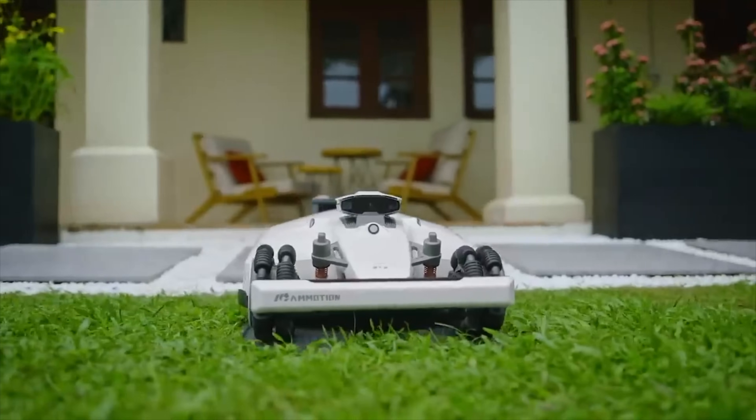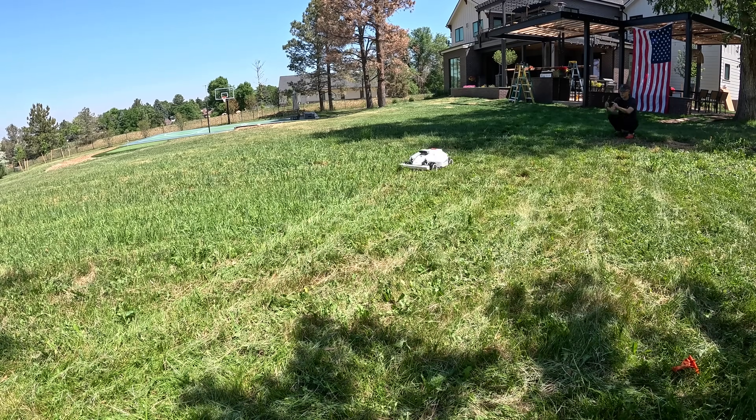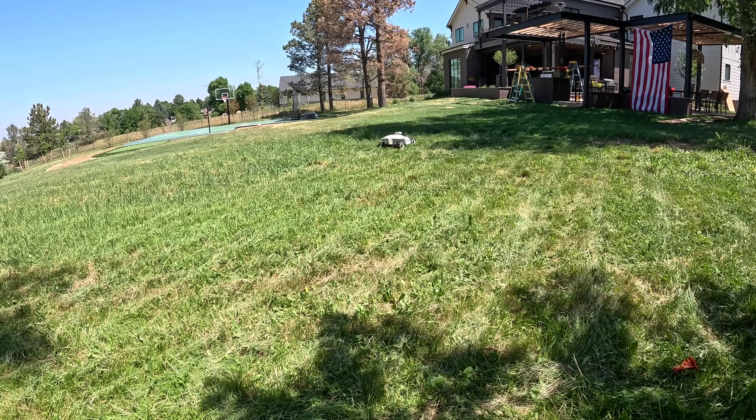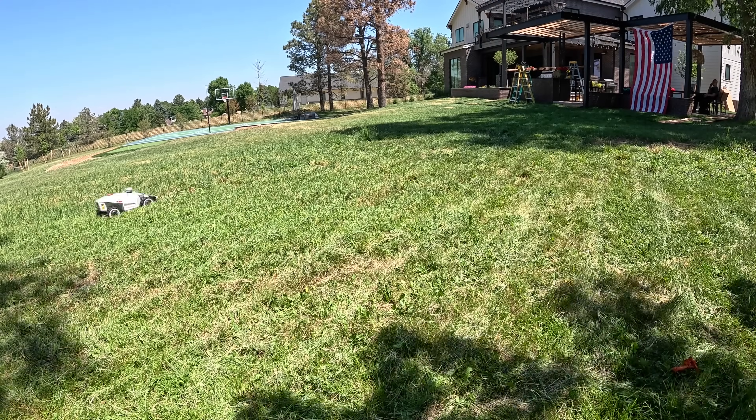Our team found something surprising while researching for this video — you're going to want to hear this. In the meanwhile, the beauty of these robot lawnmowers is that the tech is smart enough to know that even if it can't finish a yard in one charge, when running low at around 15%, it automatically returns to its station, charges up, and continues right where it left off. With a huge yard, even with a big battery, it can take multiple charges, especially if you have really high, rough grass.